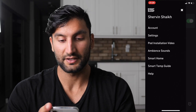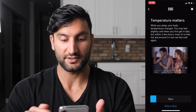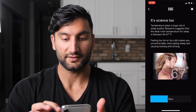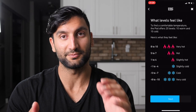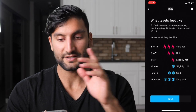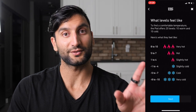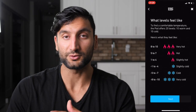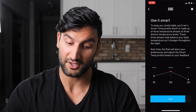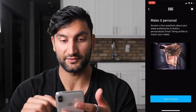Back in the app, the top-left menu has account settings, pod installation videos, ambient sounds you can fall asleep to, and smart home integration via IFTTT — though I didn't connect that. There's also a smart tech guide and a quiz. Regarding the temperature levels, the cool and hot settings are very strong. My mom slept on it and I put it to very hot — she got out of bed sweating and asked me to turn it off. When it's on cool mode, I can actually feel the coolness on the bed.